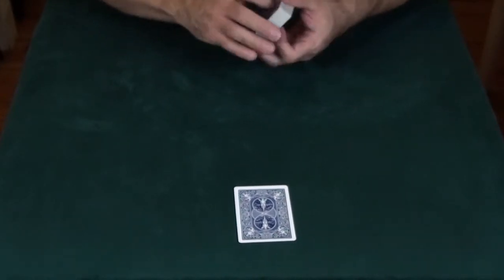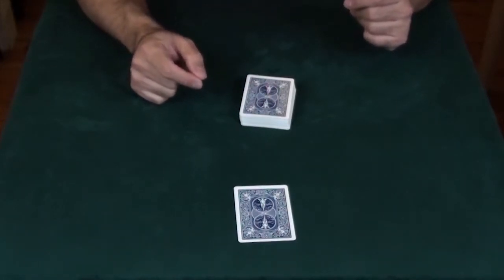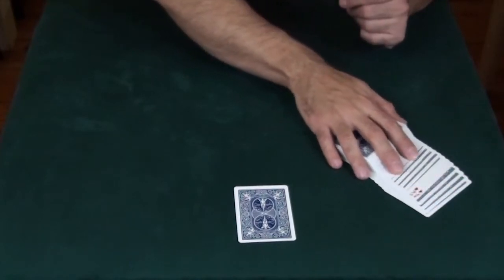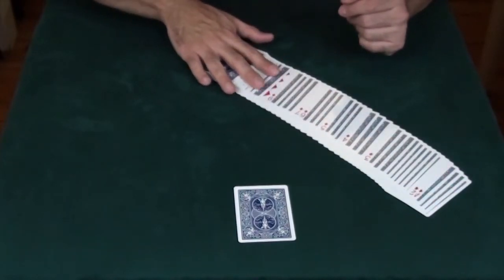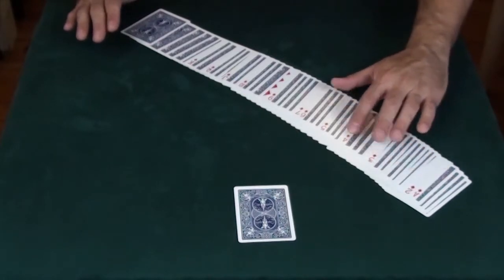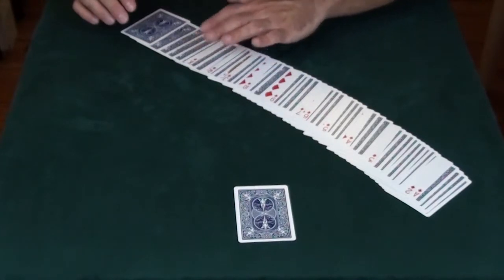But here's the thing. All I have to do is snap my fingers, and what happens is the deck will help me figure out what your card is. You'll see every card in the deck is right to itself, except a few cards. We've got the Ace, 2, 3, 4, 5, 6, 7, 9, 10, Jack, Queen, King —